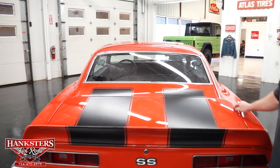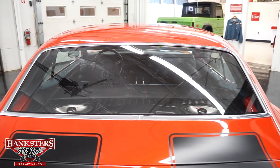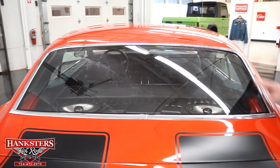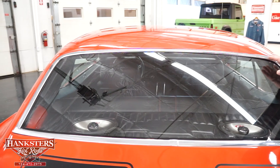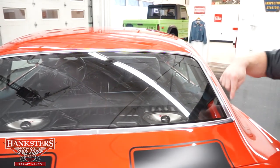As far as the trunk lid gaps all the way around, check the elevations — that is all very nicely adjusted. The rear glass has no scratches or chips, and your moldings there are nice and straight the whole way around.